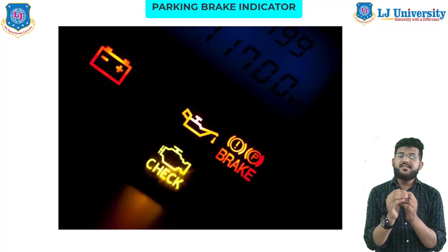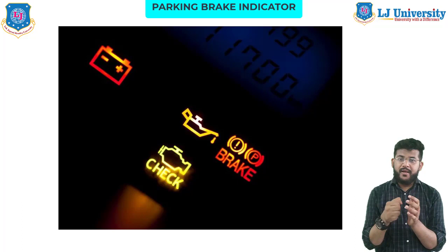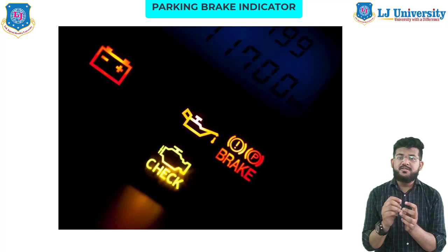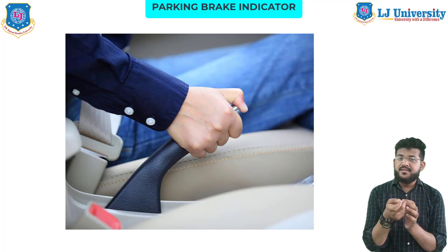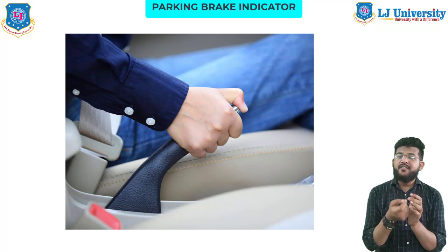Next is the parking brake, also called the hand brake indicator. The parking brake is designed to hold your car stationary when you are parked. The parking brake light should turn on when you engage the brake and turn off when the brake is disengaged. However, if the parking brake light stays on, there may be one of several problems with the system. Your parking brake system is a supplementary safety system designed to help secure your car when parking on an incline or slope.